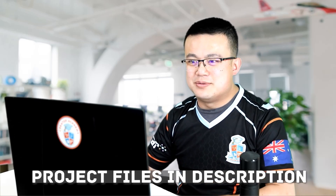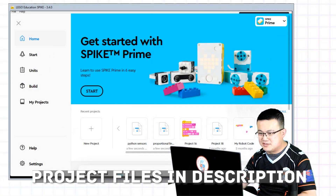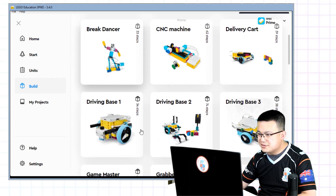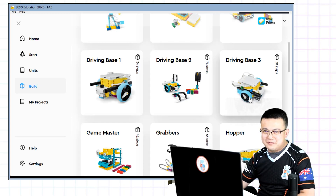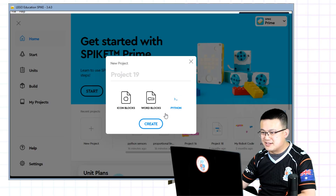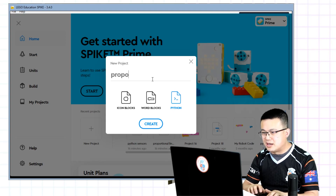To get started we're going to build Driving Base 3. If you open up the latest version of Spike, Driving Base 3 is inside Build — scroll down to Driving Base 3. Driving Base 3 is the robot that has a color sensor facing the ground. Once you have finished building, go back into Home and then start a new project.